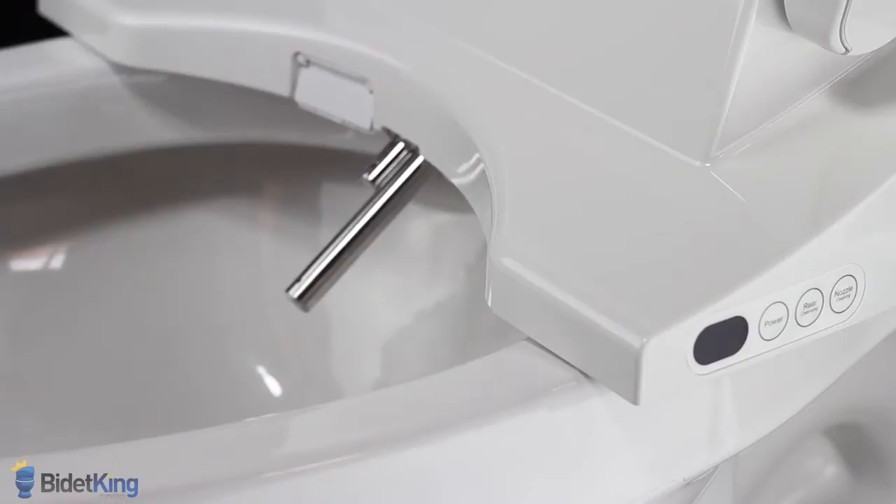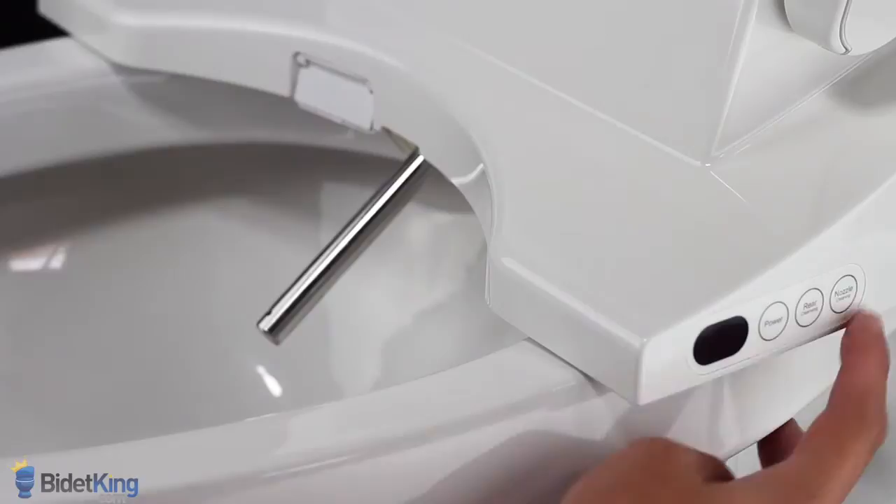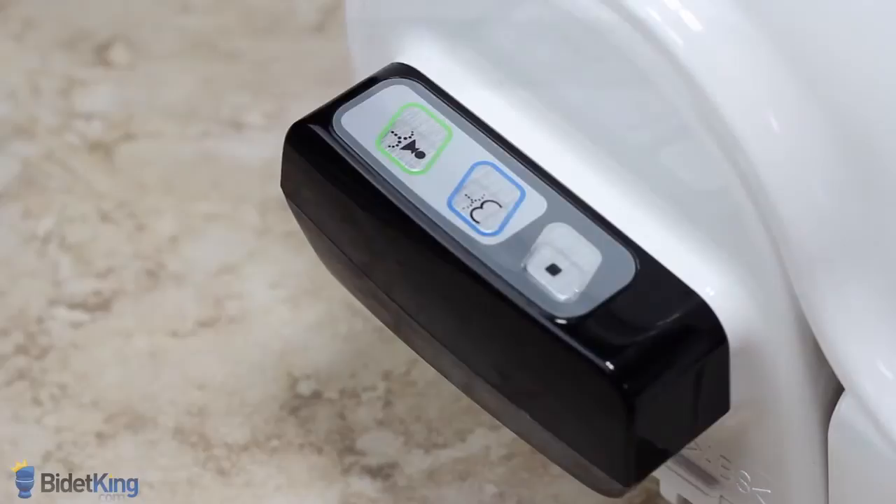Next, the rear wash nozzle will fully extend. Gently clean the nozzle again. Press the nozzle cleaning button a third time and the nozzle will retract back into the unit.